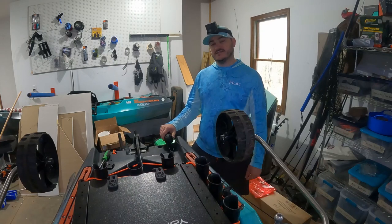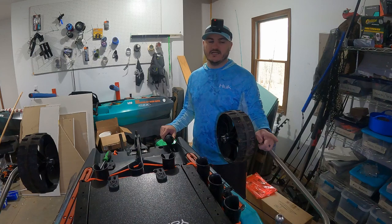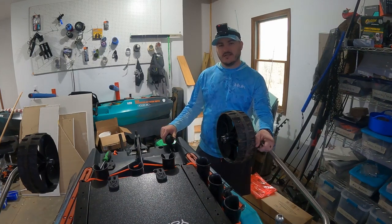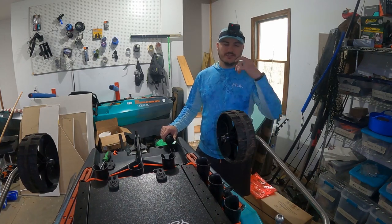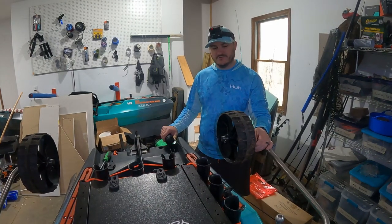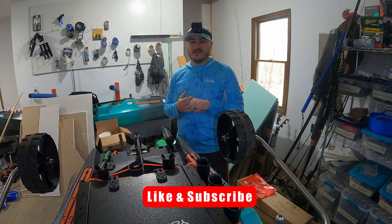But anyways guys, that is how I installed an anchor wizard on here. I'm not really planning on using an anchor trolley at this point in time, just because I can anchor in the front with the motor and anchor in the back with this — I don't feel like I need to move the anchor up and down. Maybe I'll change my mind on that, but for now, hopefully you guys enjoyed this video. Make sure you like and subscribe, and I'll see you in the next one.